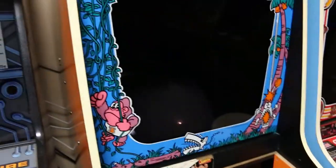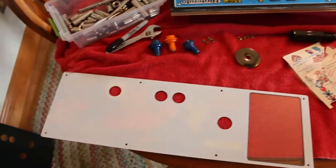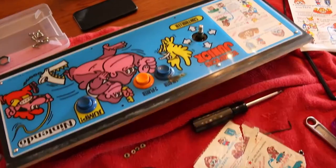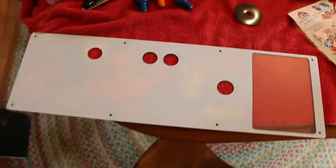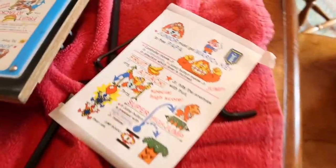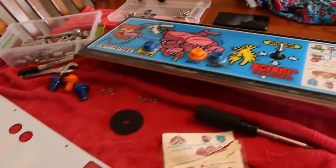We're going to take this new control panel part and do a little fixing. We are going to clean the control panel, add the new instruction card, and we are going to play some Donkey Kong in this episode.